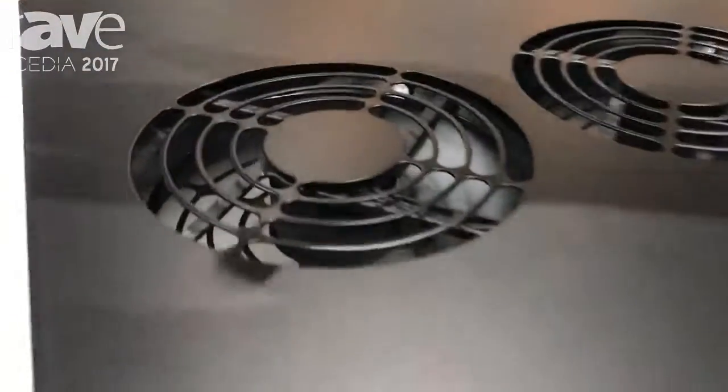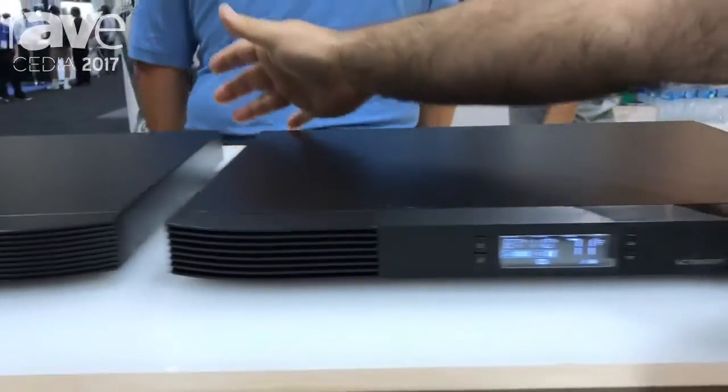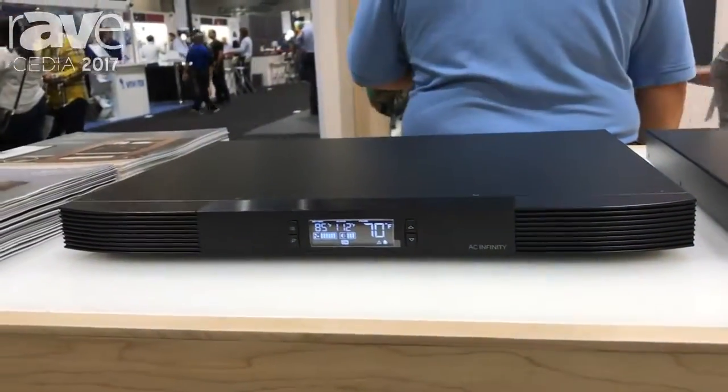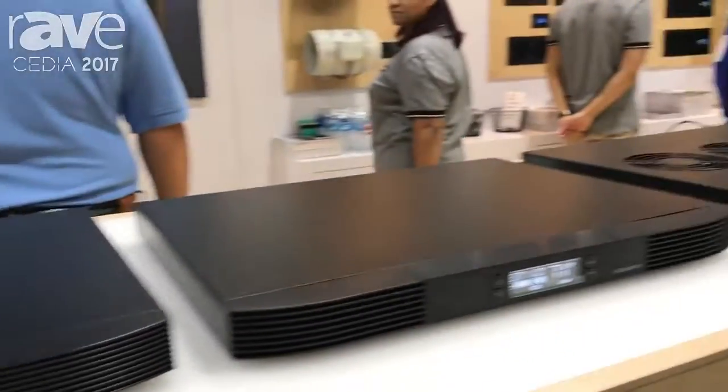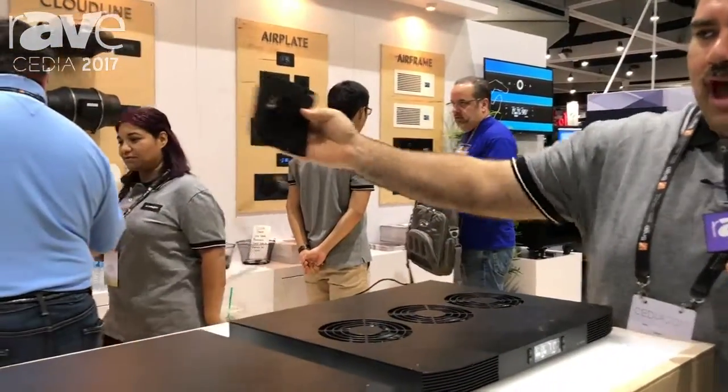It has top exhaust, front exhaust here, rear exhaust here in the back. If you had a customer that added more components to their cabinet, you can also add cooling fans all around the cabinet up to six.